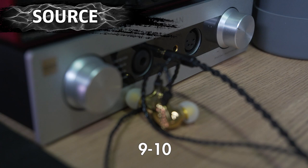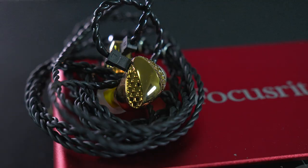For source, I'm getting to about 9 o'clock on the DAC on my HiFiMan EF400 on the 3.5mm termination, which is about standard.